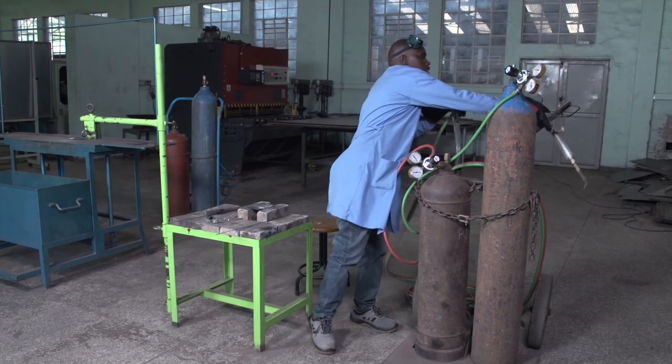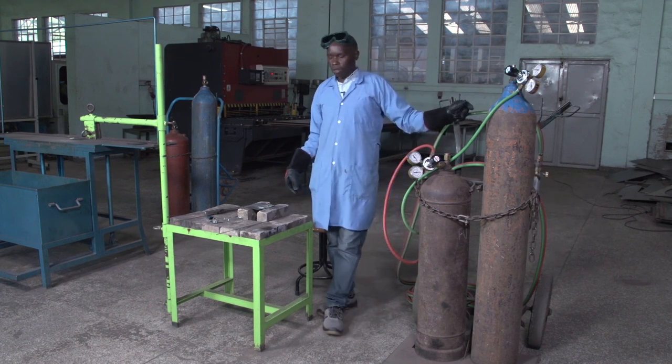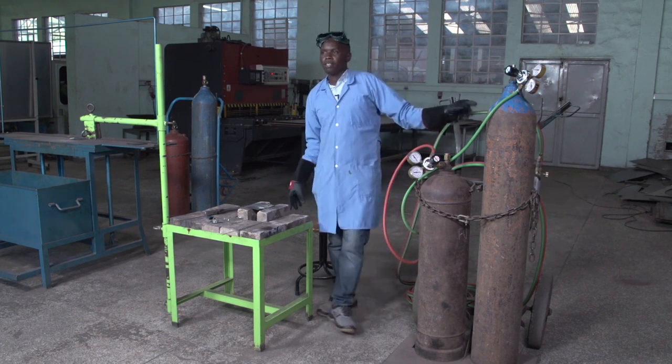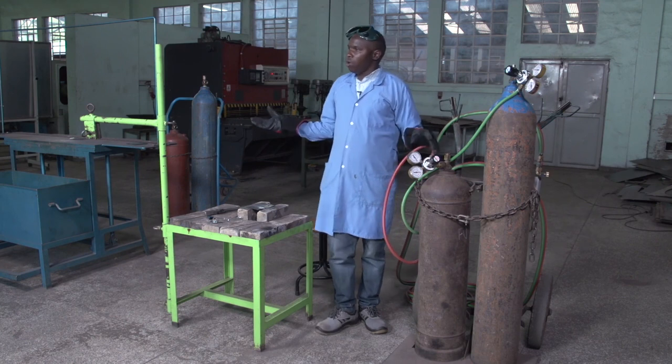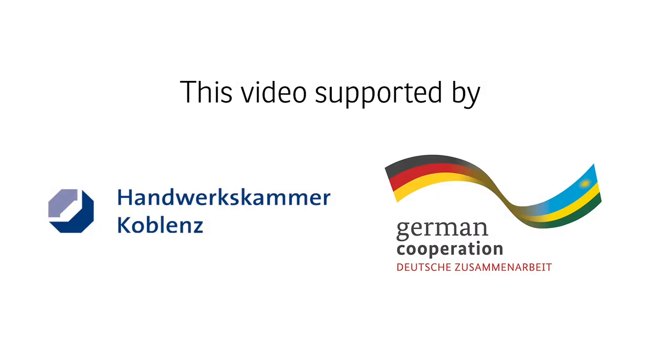This is enough for today. See you next time for a lesson on oxyacetylene gas cutting. Thank you.